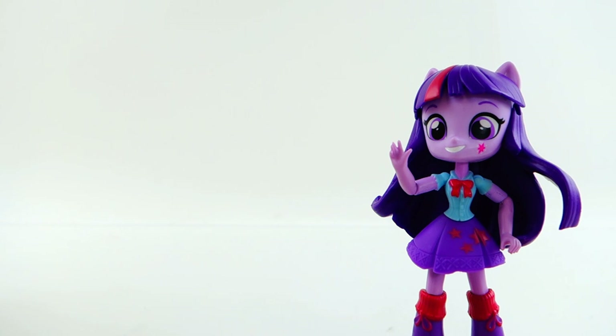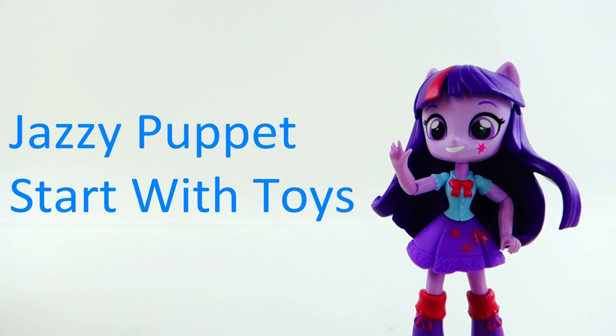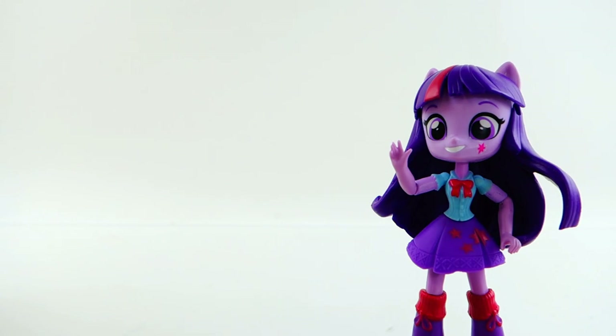Hi everyone, welcome to TV Story House! Today we're going to be making another custom with Twilight Sparkle. I've been tagged by Jessie Puppet and Start with Toys to make a Shopkins Shoppy.